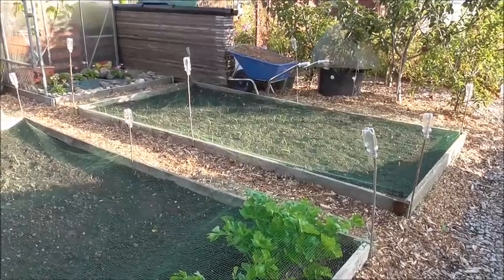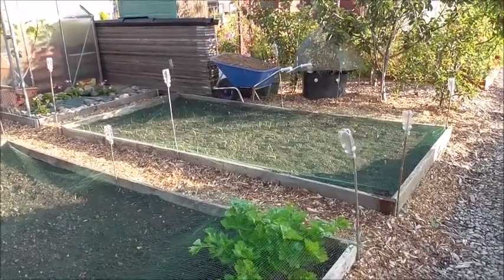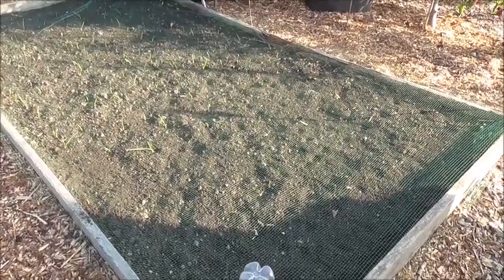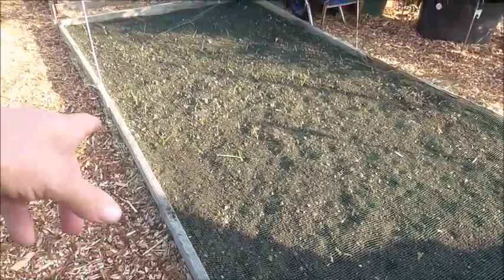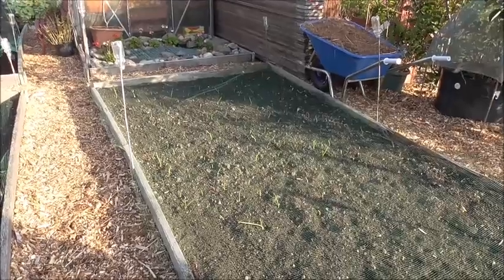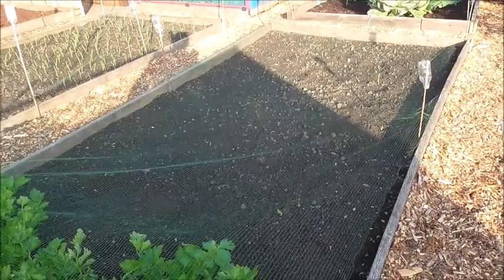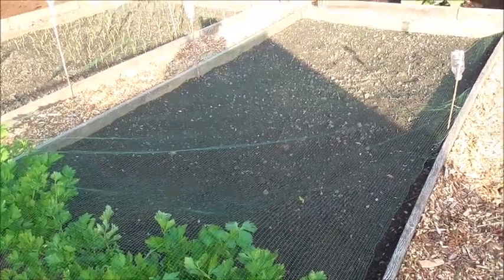This bed here is absolutely chock-a-block with brown, yellow and white-skin onions. The white onions haven't started yet — I've just noticed one just starting. Now the white onions are notorious for being the last to come up. They're a nightmare trying to get them all to come up at the same time. But as you can see these onions are starting to push through now — they'll all be up in about two weeks. The shallots, not so much, but I'm going to put another two rows of shallots in where I've taken these savoy cabbages out.